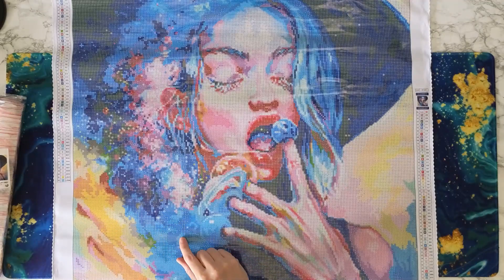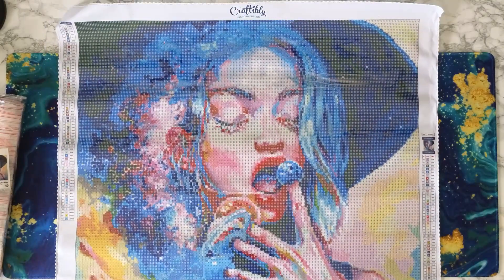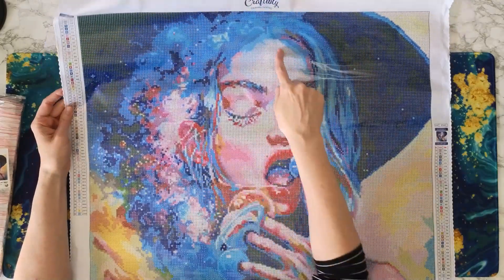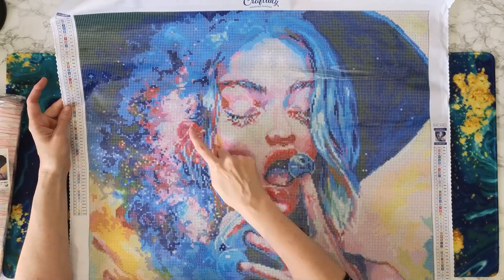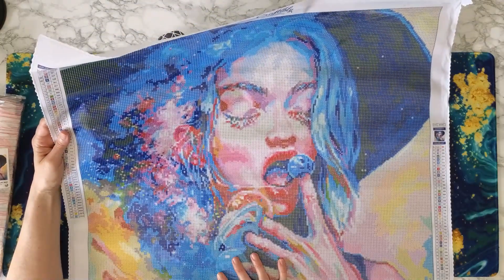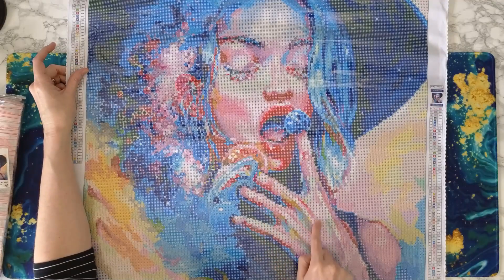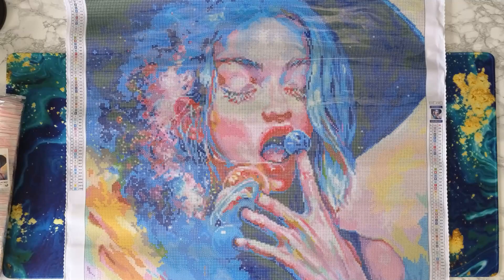And then the ABs. The purple AB is going to be over here in this section. Then a white AB — the white AB is going to be a lot through her face, her forehead up here, and it looks like down here in her eyes, and over here a little bit — the white is sprinkled throughout. And the pink AB is going to be pretty much everywhere around her eyes, sprinkled throughout here, and then all throughout her hands. You're going to have ABs. So yeah, it's going to be a lot of different shiny sections, which is awesome.